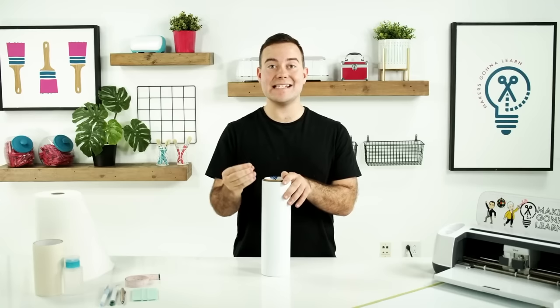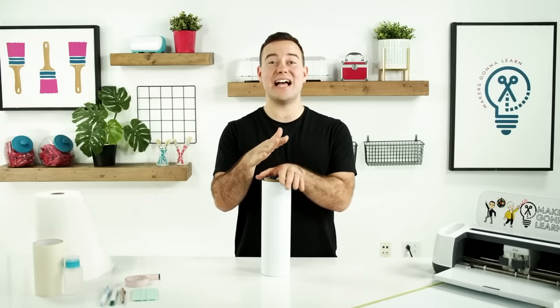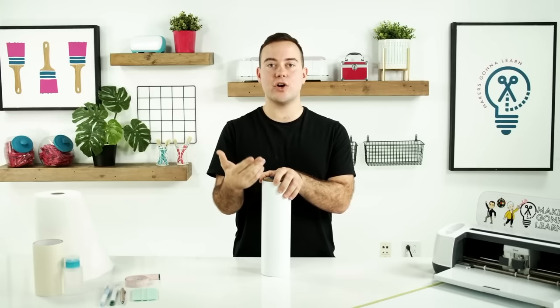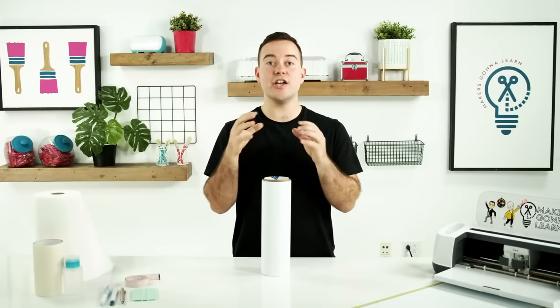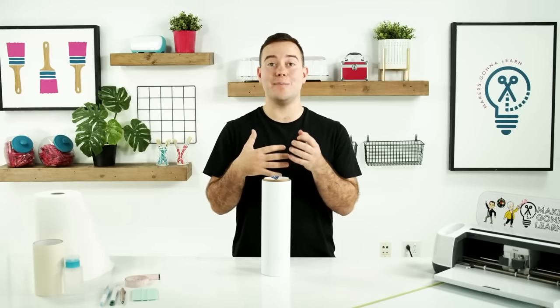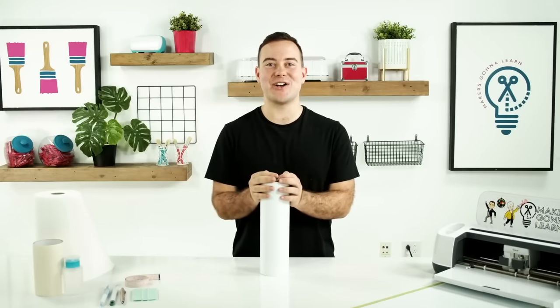We have personally tested these vinyls on decals on the cars. They will last for a really long time — leaving the car outside, leaving it in the sun, taking it through the car wash. If you follow the steps that we're sharing with you today, you are going to have a really long-lasting car decal that you'll be able to sell or do to your own car.